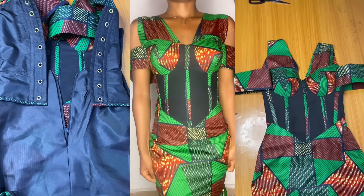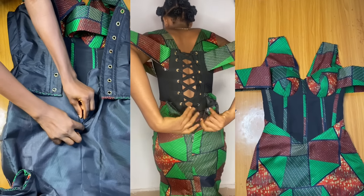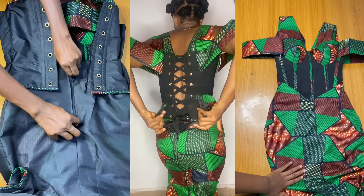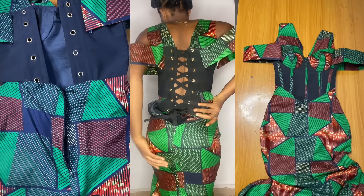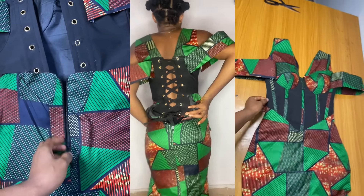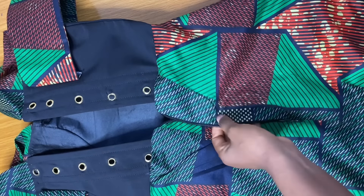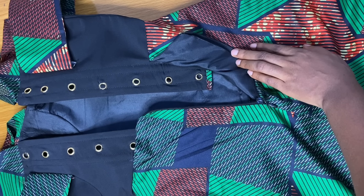Welcome back to my channel, I am Ijoma. In today's video we are going to learn how to make an in-built corset. An in-built corset has been trending recently and it gives a very beautiful fitting to dresses. I decided to share how to make it — this is actually my first attempt, and I just had to do a few adjustments, but it is very fine and beautiful.